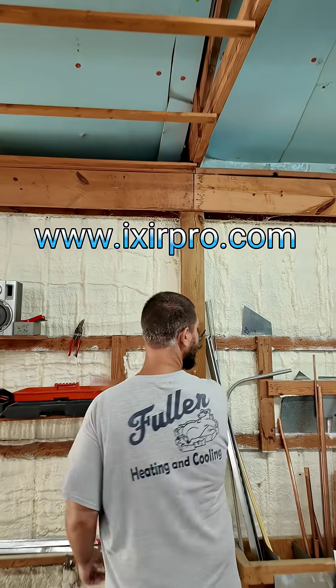I've already insulated this side of my building — this is the south-facing wall, so it gets really hot when the sun hits it. I'm going to insulate that wall over there and go ahead and use this spray foam.